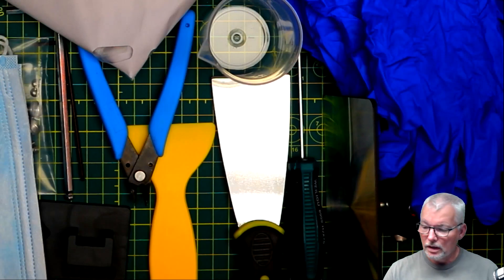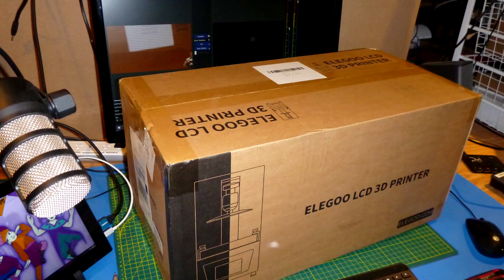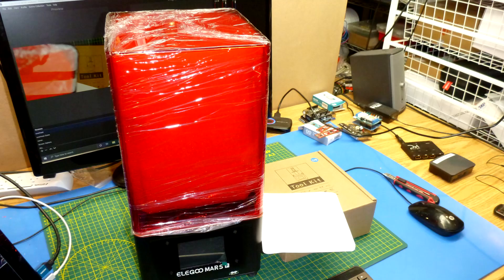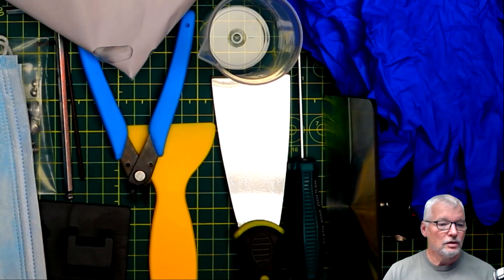Hi, welcome back to the breadboard. In this episode, we're going to look at the Elegoo Mars Pro resin 3D printer. This is not a sponsored video, this is all my own. I've already pulled it out of the box because I don't want to bore you with the unboxing. It was very well packed, no damage to it. So let's get to the Elegoo Mars Pro itself.